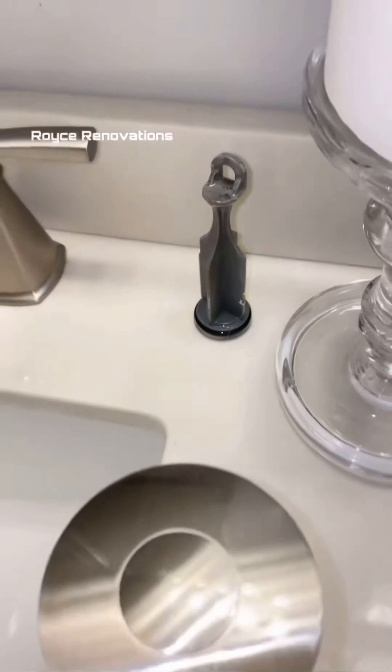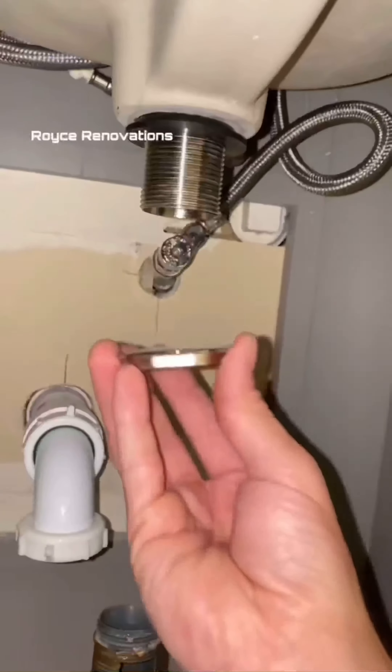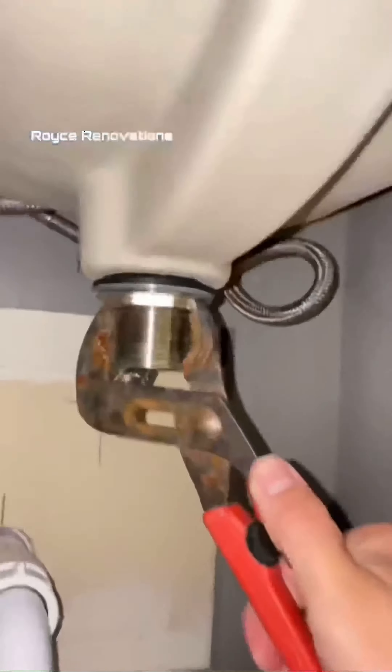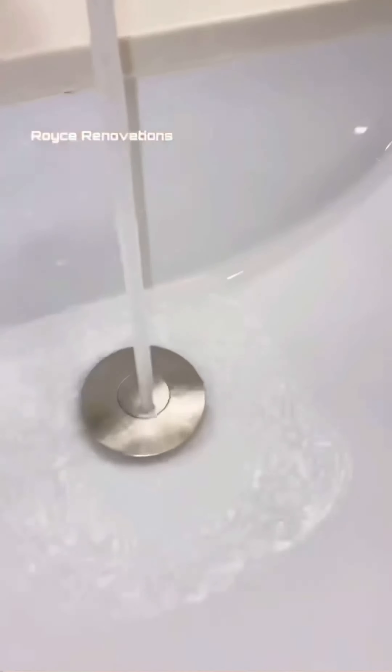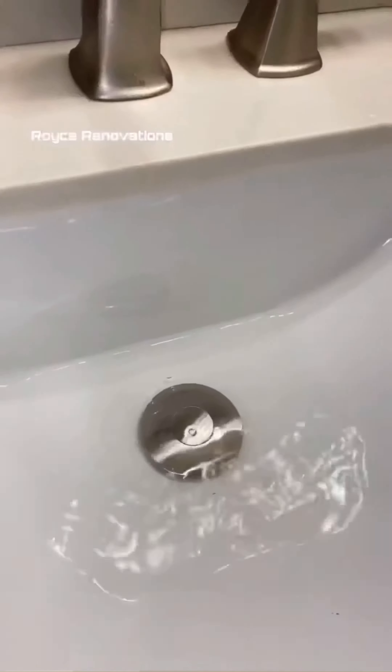So let's go ahead and get rid of that, and we're gonna install a push-button drain. The installation on these things is so easy. Drop the top in, and now simply put the nut on the bottom side — there's not even a need for silicone or plumber's putty. Now simply put the P-trap back on how you had it, and there you go. Look how handy that thing is, and of course, no more flow issues.